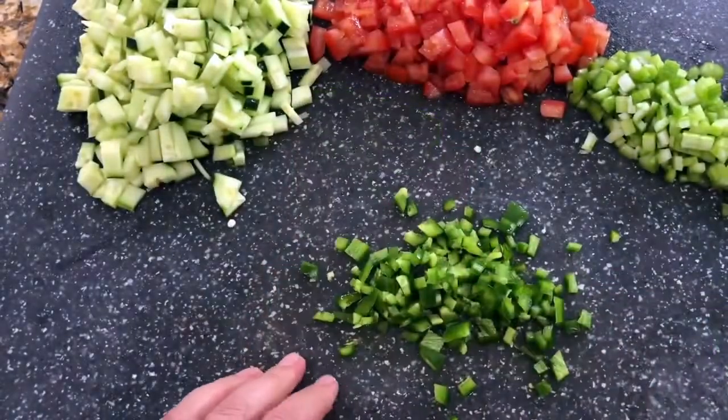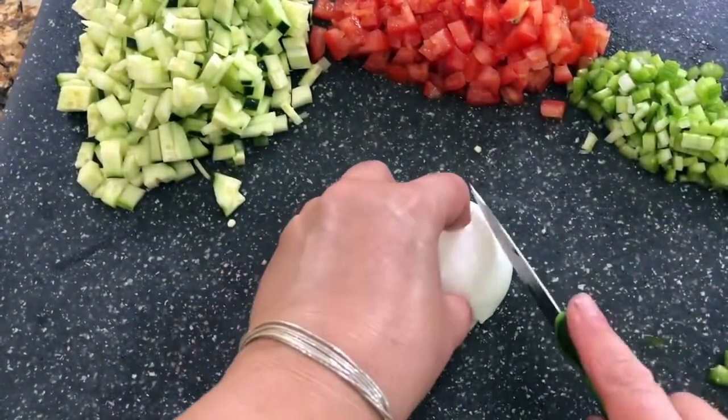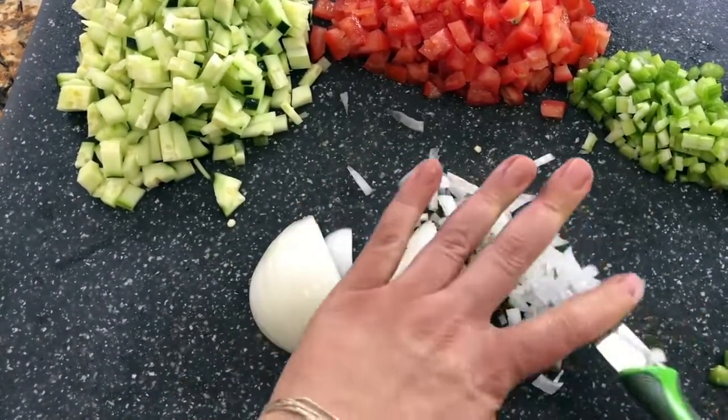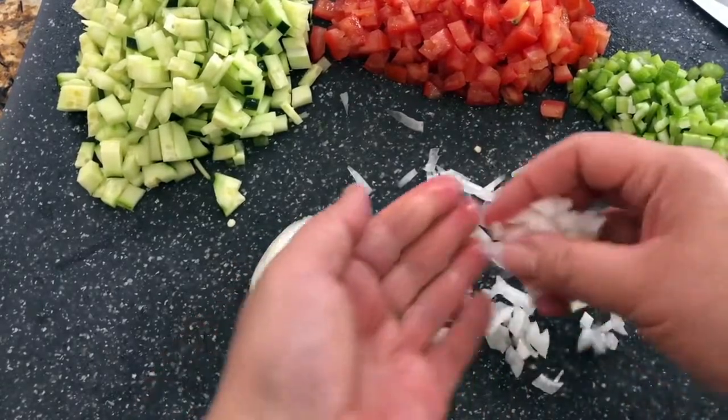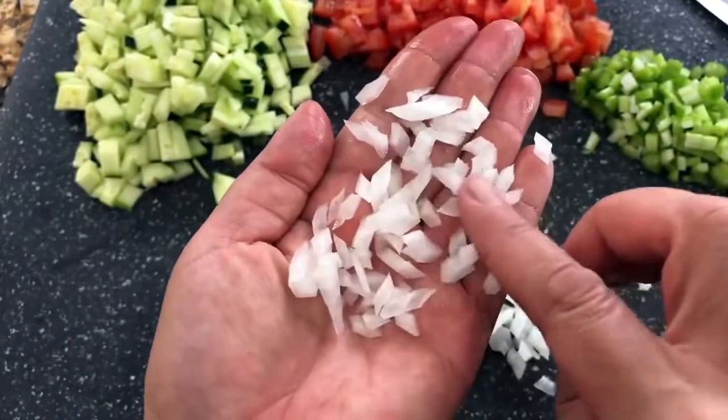I only added one jalapeño. I have half an onion — I'm going to do the same thing, slice it and then cube it into little pieces. Okay, all my ingredients are now nicely cut into little pieces.